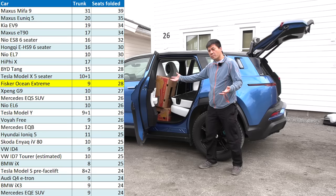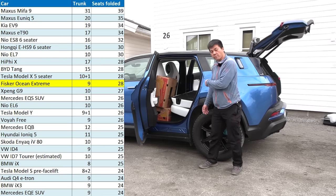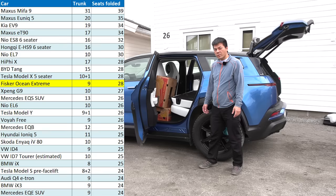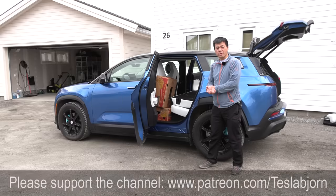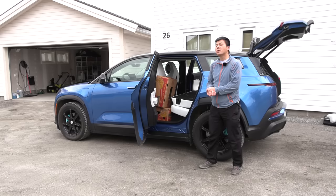You see, this car doesn't even have a front trunk — well, maybe that's why you can take so many. The foam we didn't remove, so maybe it could have been 30. Who knows? But this is plenty of space. So yeah, if you want a really big and spacious car, get the Fisker Ocean. Anyway, I think that's going to be it for now. I hope you guys enjoyed this video. As always, thank you for watching and talk to you later. And let the popcorn time begin in the comment section.